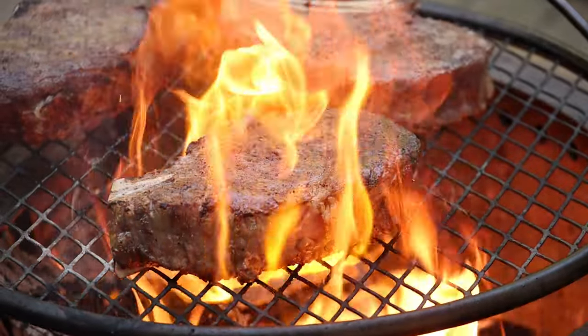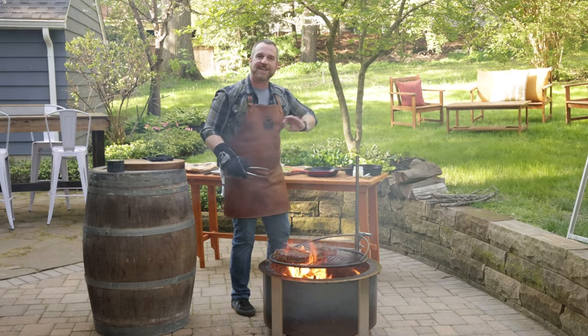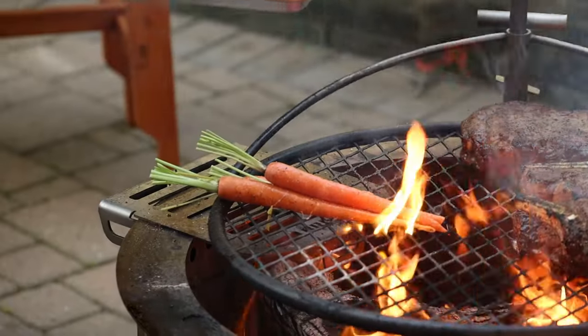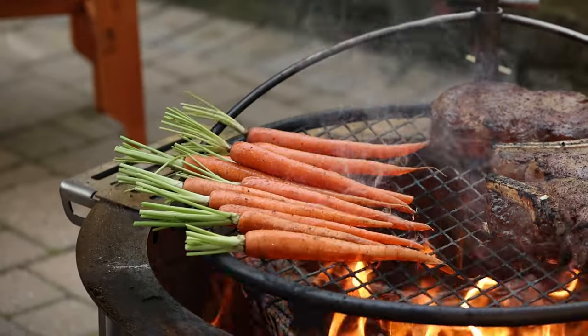I feel like I'm starting to get the char I want, and they're gonna continue to cook over high heat. So I'm gonna move them slightly to the cooler side, hit the carrots for a second, and we're gonna bring this grate up. Carrots — we're gonna get these on with the greens kind of hanging off the edge.